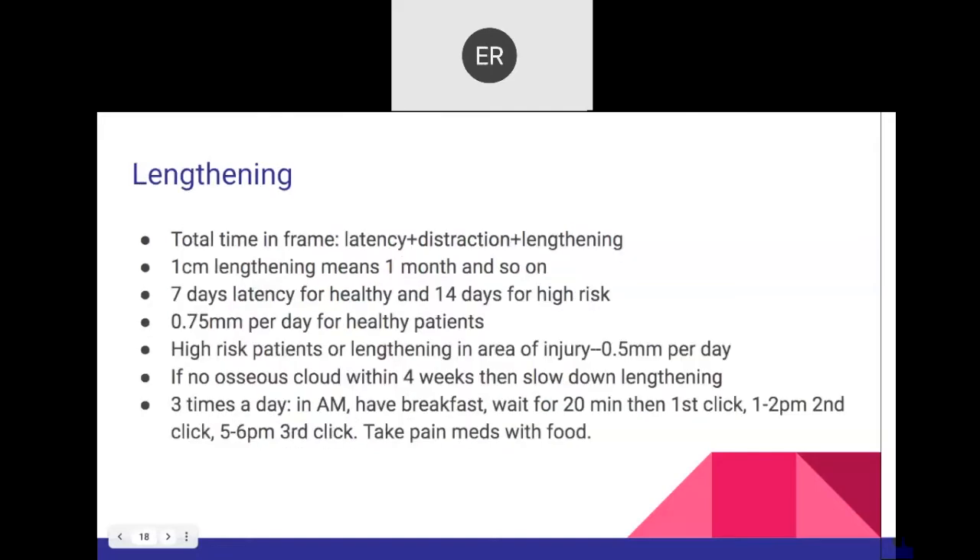Regarding lengthening time: latency time is the time between your osteotomy and when you start distracting. Then you have the distraction — the lengthening phase. Then consolidation time. One centimeter of lengthening equals approximately one month. You add the days of latency: for a healthy patient, seven days; for high-risk, two weeks.